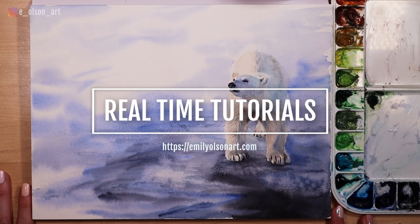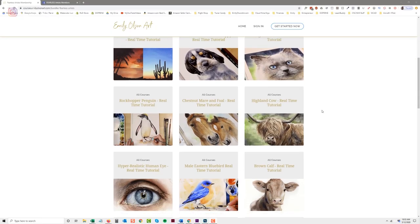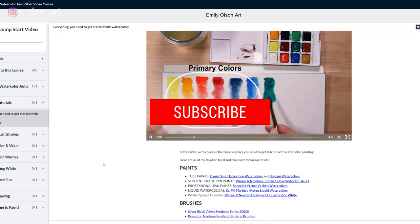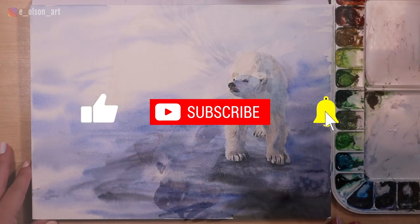You can access the fully narrated real-time version of this tutorial along with all of my other full-length tutorials when you become a Fearless Artist member. I'll leave a link in the description below where you can check out all of my available courses. If you found this video helpful, please hit that like button and subscribe if you're new here, and check out these other videos on painting realistic animals with watercolor. Thanks for watching! I'll see you next time!